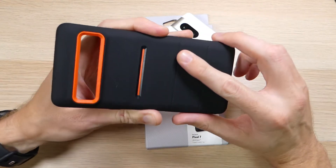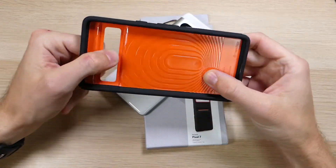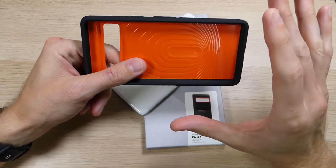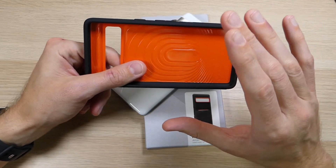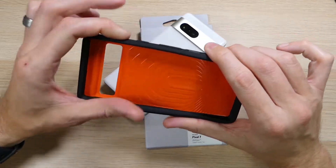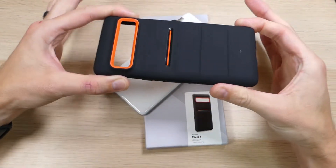But if I'm being 100% honest, it wasn't so much the sandstone texture that drew me in — it was this orange color. I have been reviewing cases for a long time and I think I've maybe seen one other orange case in my entire time of doing it. So when I saw this orange case with the sandstone texture, I jumped at it.